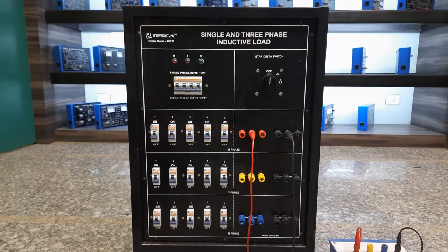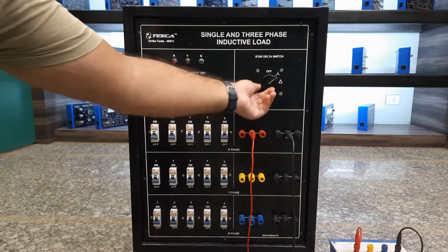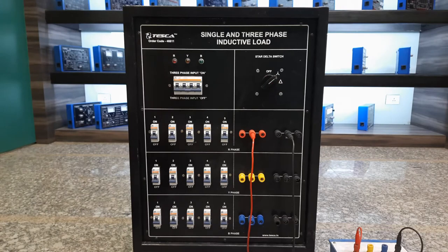First we will turn the selector switch to star position, then turn on the power supply and check the load condition.